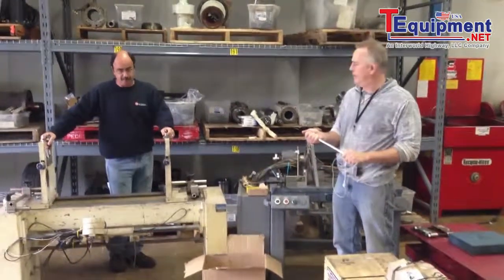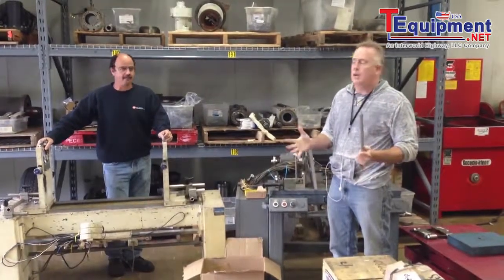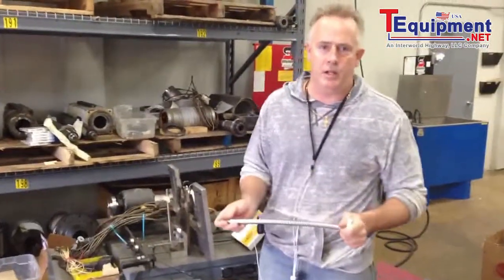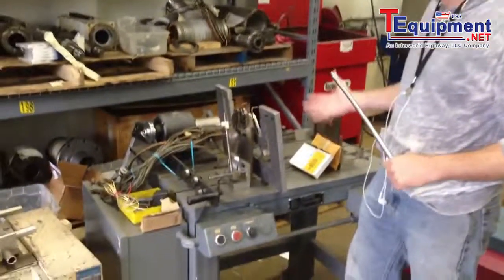Welcome to GTI Spindle Technology. We want to demonstrate a video of a before and after. We took two of our balancing technology balancing machines that have just come out of storage in Michigan. We shipped them here to New Hampshire — you can see they're in very rough shape.